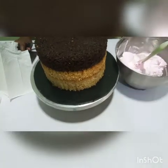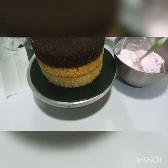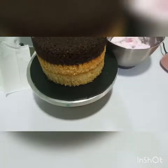I'll be showing you how to cover your cake in whipped cream. This is how I cover mine. Let's start.